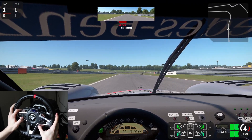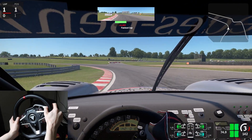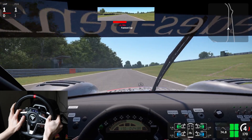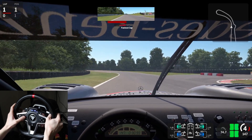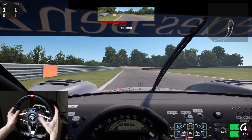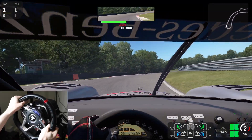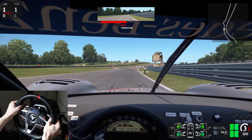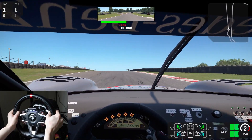One of the big differences with this wheel is it has a display on it. You can set it to show different things: it can display gear with a rev counter along the bottom, or show actual revs, or the lap number you're on, your position, fastest lap, last lap, personal best, all of that. Is it something you'll use massively all the time? Probably not — you'll be busy focusing on the driving. But it's a fun and nice little addition to have.